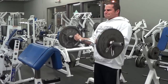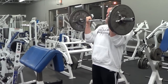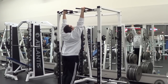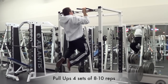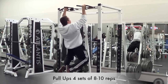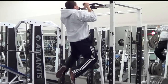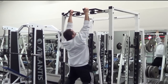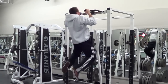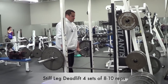For the bicep curls we're going to do four sets of eight to ten repetitions — that's the standard rep scheme throughout most of this push-pull workout split. The next exercise is the pull-up, a great exercise to work the back, biceps, and forearms. You can mix and match your grip with each set — here I'm doing a wide overhand grip, then a narrow parallel grip. Feel free to use an underhand grip or any other grip available at the pull-up station to work all different areas of your back.